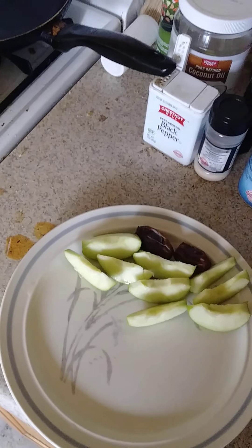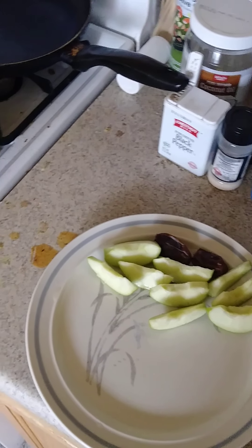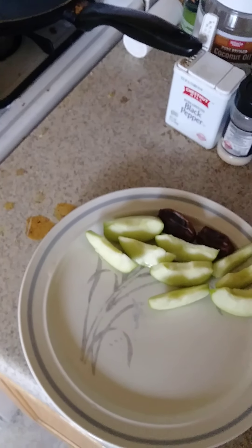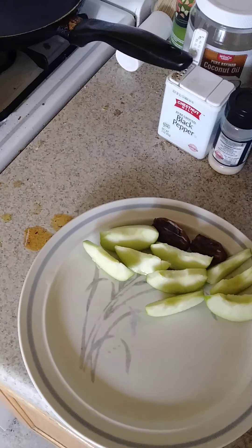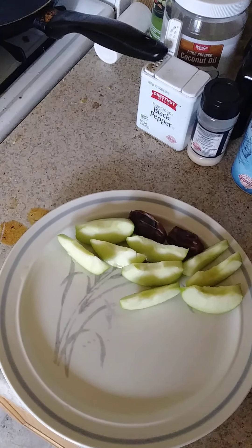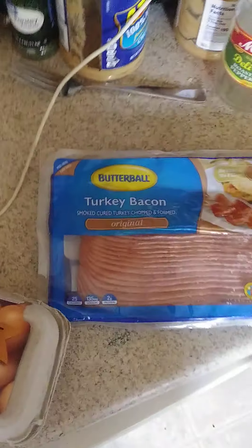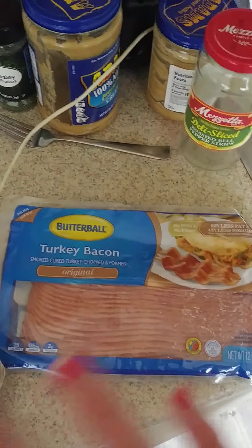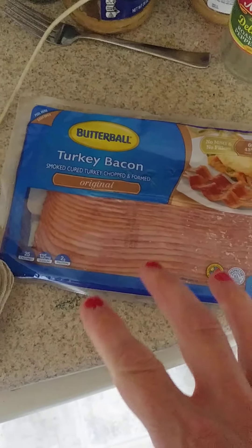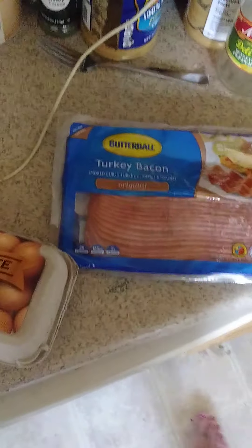Having chicken soup every single day gets boring. Turkey is just as logical as chicken for that meat once a day. As long as it's not red meat or pork — like salmon, tuna, turkey, or chicken, those are the good ones. Some type of bird or fish is an okay meat to have once a day, and then you try to be vegan in every other way. Every once in a while, instead of making chicken soup, buy an entire package of turkey bacon. This BLT is one recipe you can do, and I'll be posting other ones too.